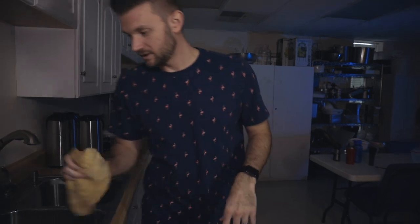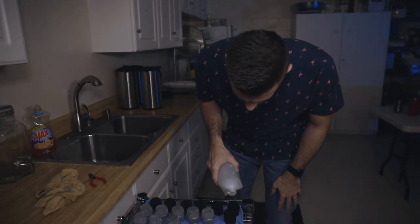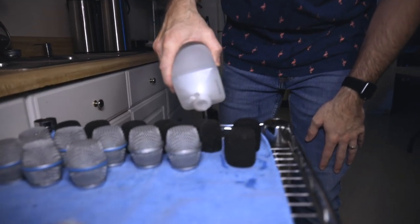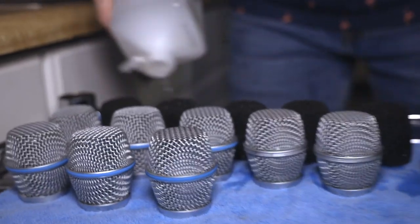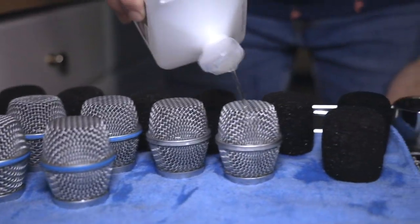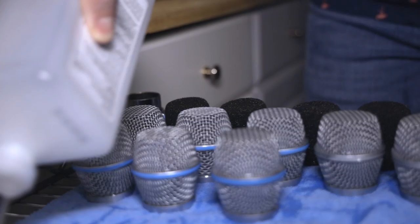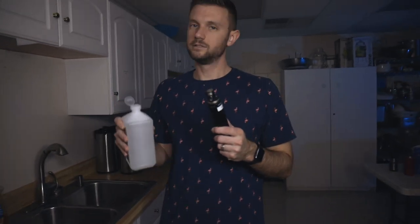I'm going to do something they didn't really say you needed to do. I wish I had a spray bottle, but I'm going to hit these with some alcohol — 91% isopropyl. I'm just putting it over the top. When you grow up in the south, it's like you gargle this stuff if you have a sore throat, so why not just hit the grills with it too. Done.